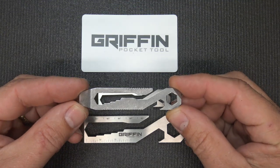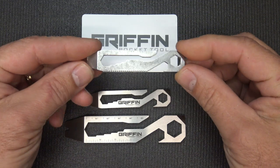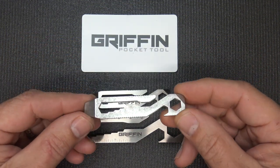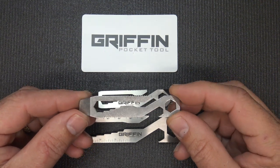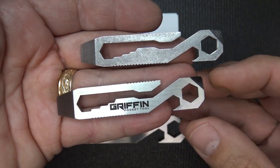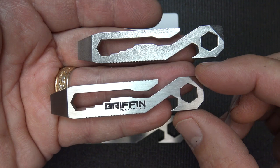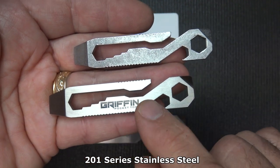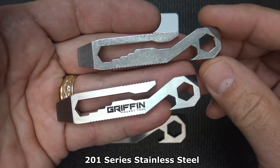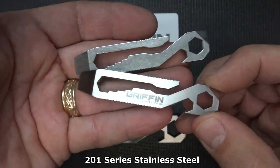Here is the original Griffon Pocket Tool. Compared to the newer versions, it's a very rough design, yet it's a very effective tool — I did a whole review on it and I'll have the link in the description. The original was EDM wire cut, and so is the new design, but the new ones have been CNC milled and chamfered. The edges are softer, and the original was probably tumbled for its finish — a kind of rough tumbled finish. It's an excellent tool in itself.